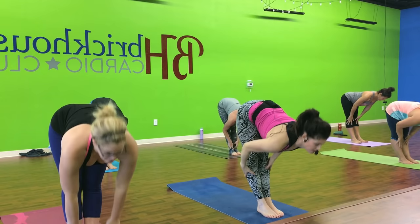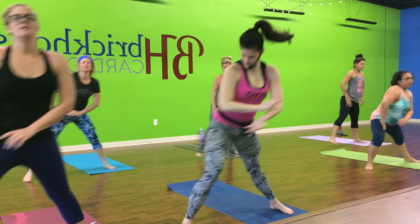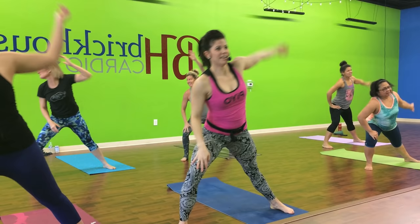Take a big step out to the right. Down and up one. Big reach. Stretch out the wrist. Step together. Other side. Right here. Step together.